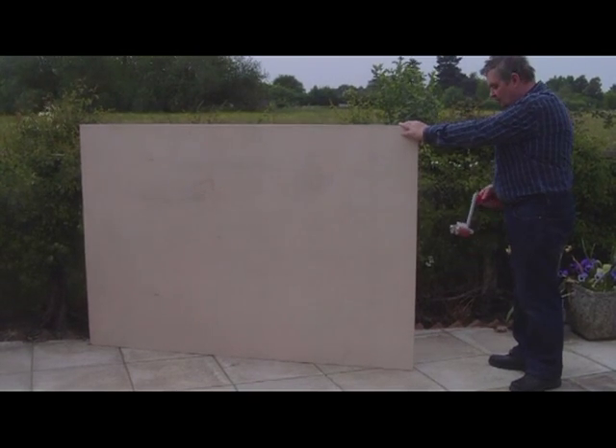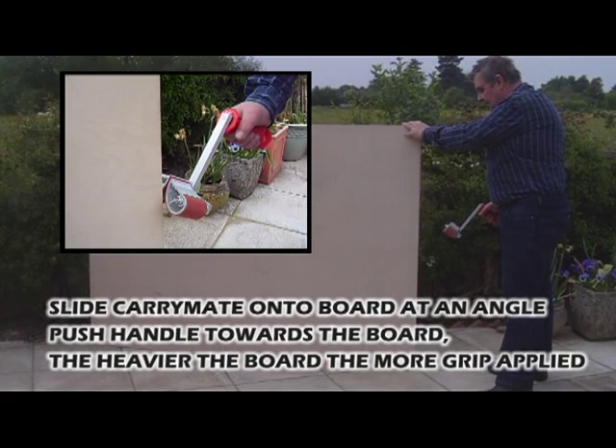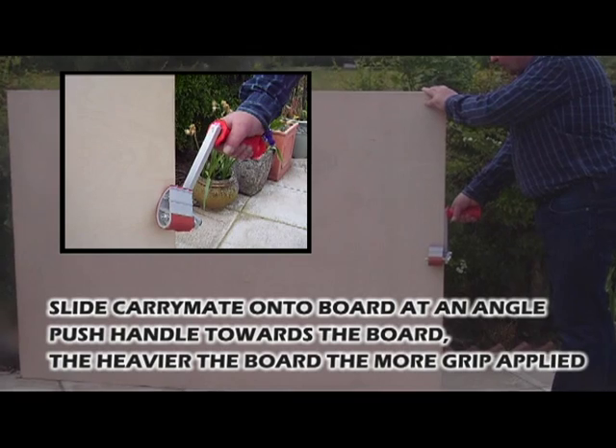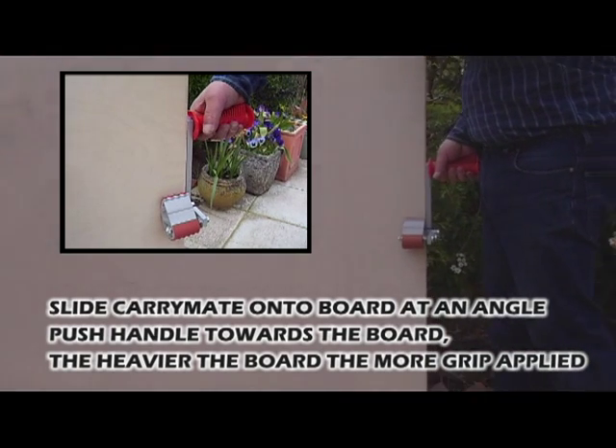In this example, we've got an 18mm board. To place the clamp on, just introduce it at an angle and push the handle flat to the board. You can now lift it.